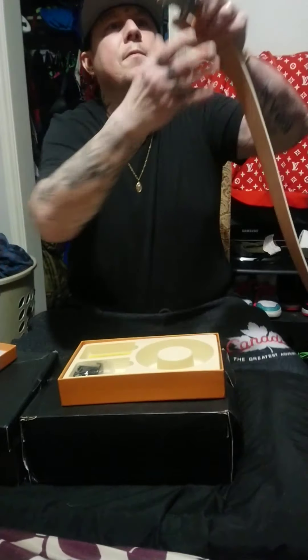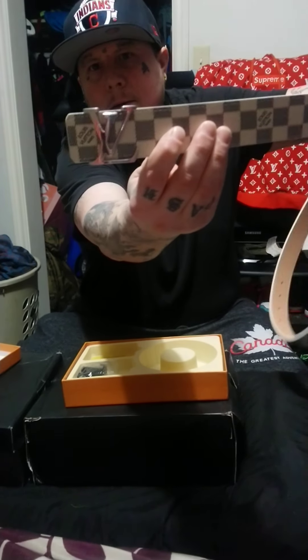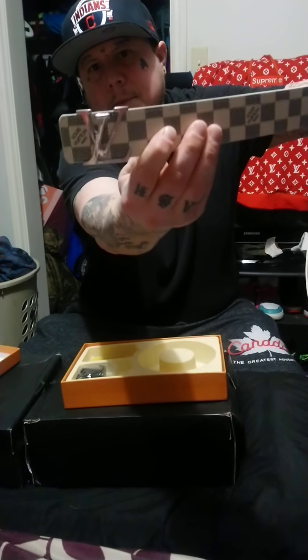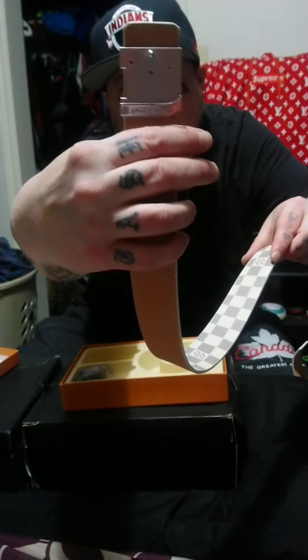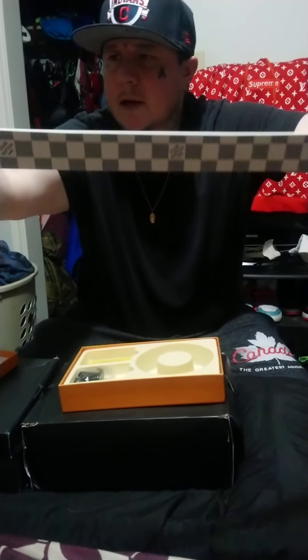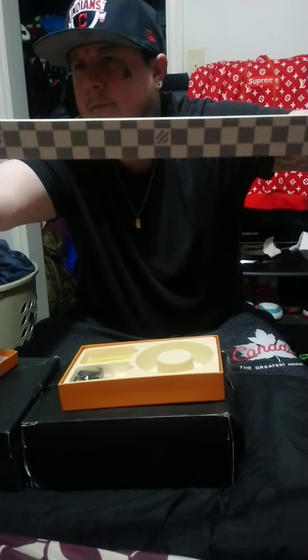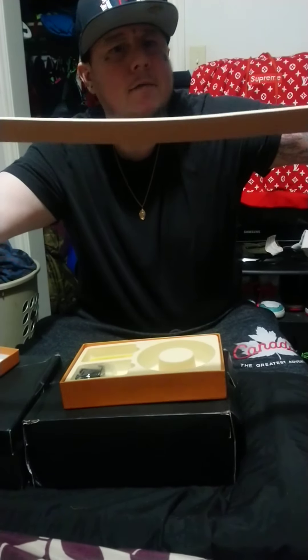It has the LV buckle on it, and this says Louis Vuitton on the back as well. All along the belt it's black and white, and it has a monogram every so often.